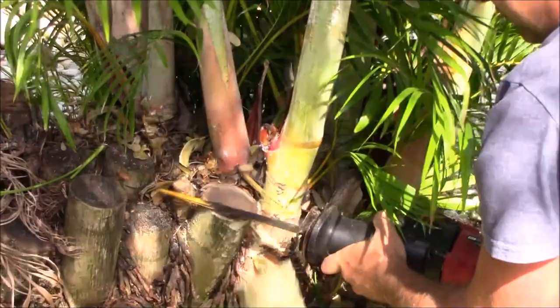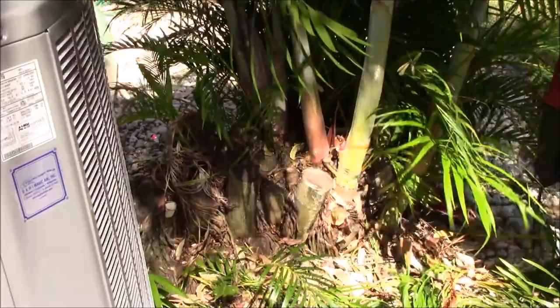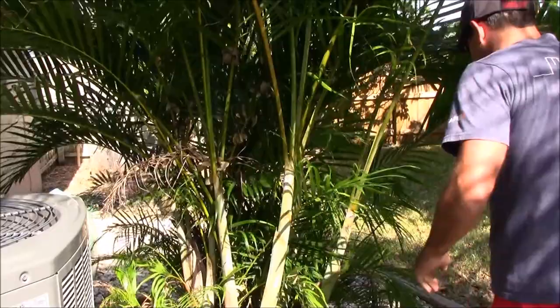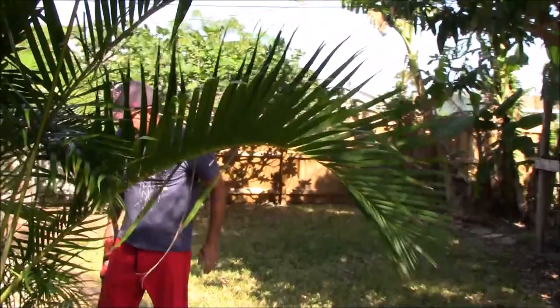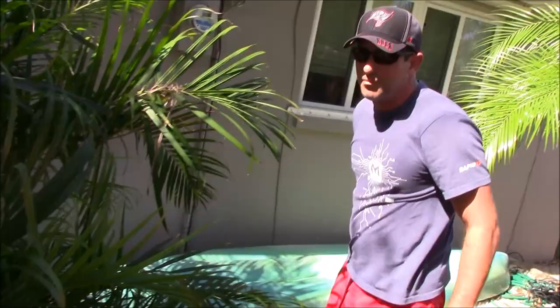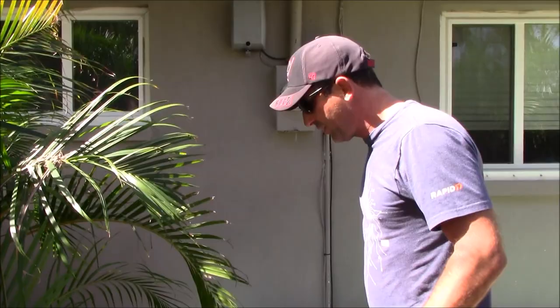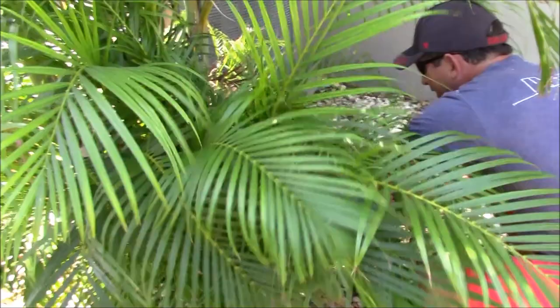Some of these older stumps are really, really dense — that one was probably 30 feet tall when I chopped it down. Always know where the blade is going and where the power cord is so you don't mistakenly cut it. That's the old 'saw the power cord of your saw' trick — you don't want to do that, so get it out of the way.